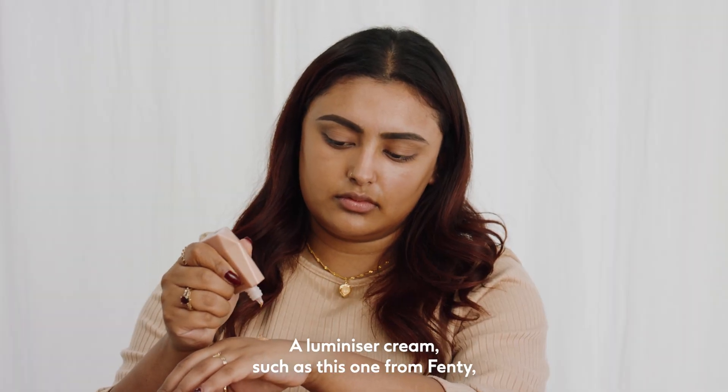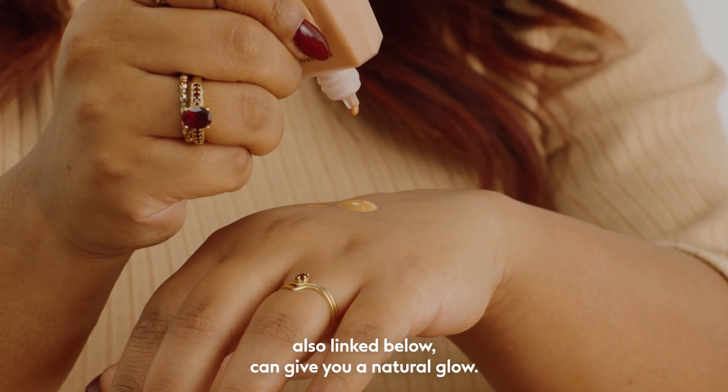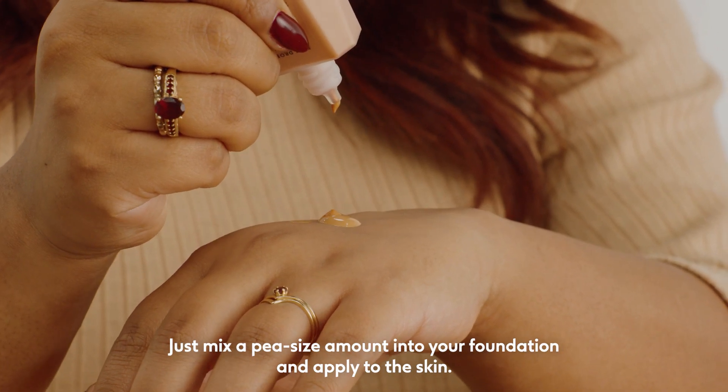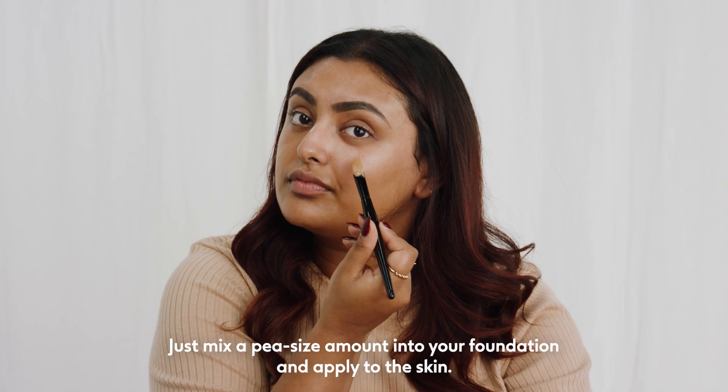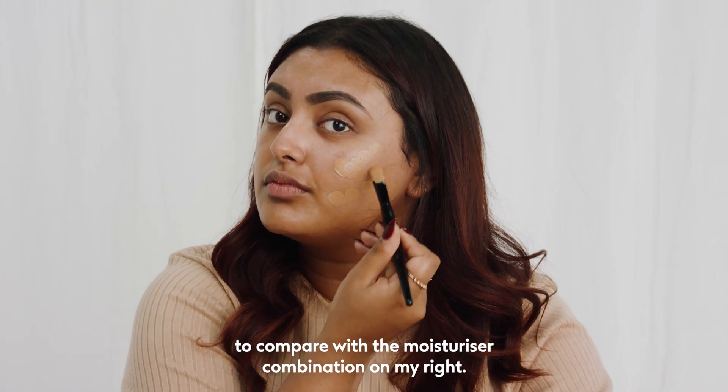Aluminiser cream, such as this one from Fenty, also linked below, can give you a natural glow. Just mix a pea-sized amount into your foundation and apply to the skin. I'm showing you here on my left side to compare with the moisturiser combination on my right.